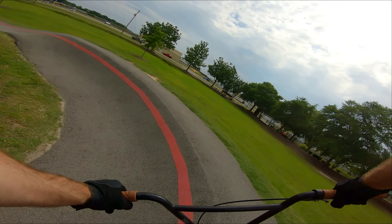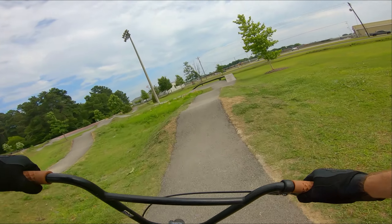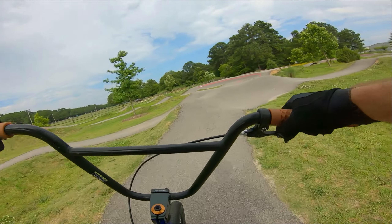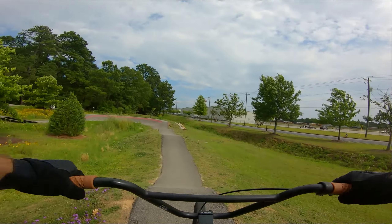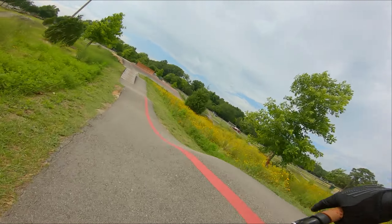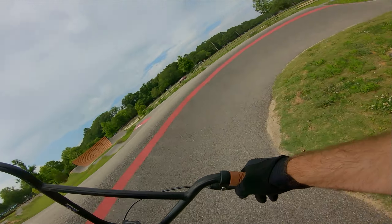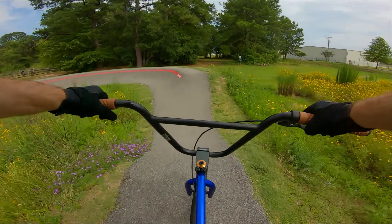We're gonna go ahead and start up here at the crank — this is kind of the main area. Oh man, we went for it right there. These corners are so nice. Oh my gosh. Oh, this is the part that's hard for me to keep the speed.